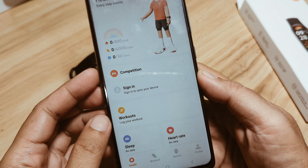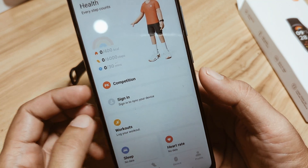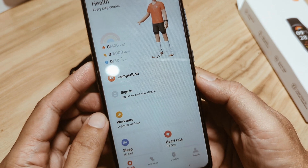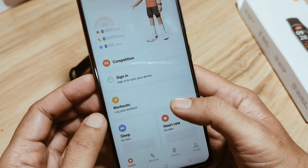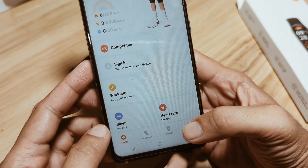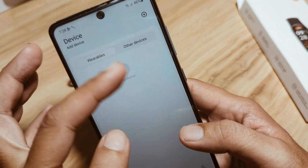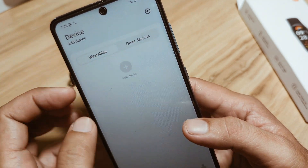Finally, we have successfully signed up and signed in to the Mi Fitness app for our Xiaomi Smart Band 9 Global Version. Now it's time to add our device. On the dashboard we have Health, Workout, Device, and Profile — tap on Device. As you can see, we have Wearables and Other Devices, so to add our smart band, let's proceed.